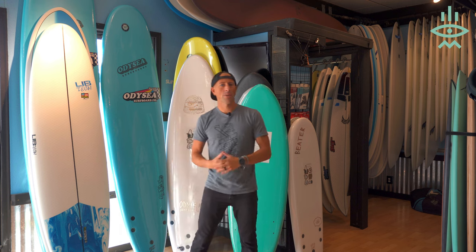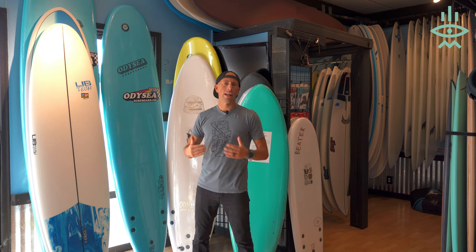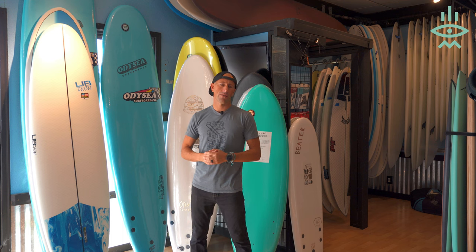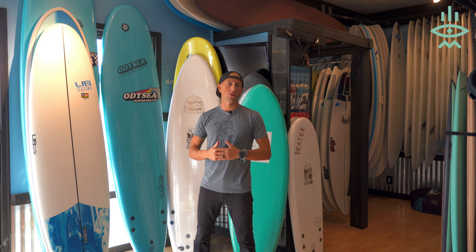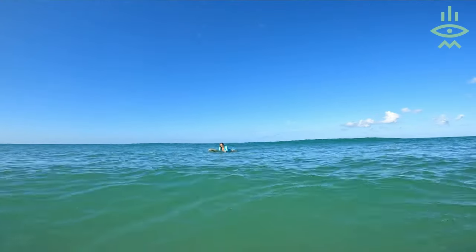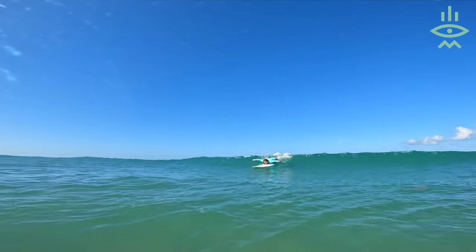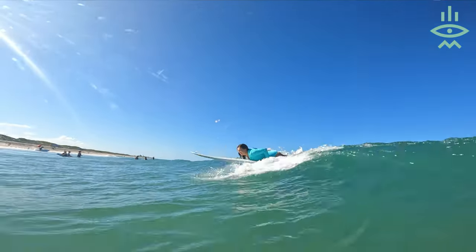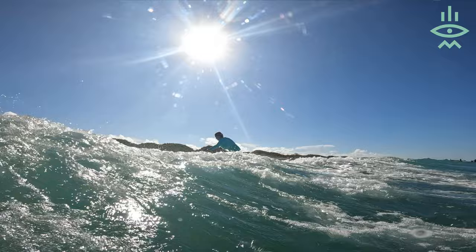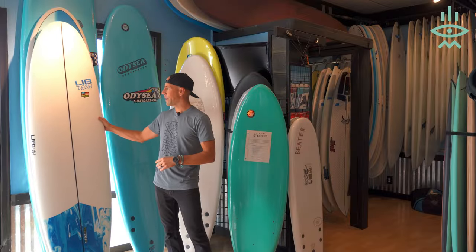Now I'm going to talk about the other type of beginner — someone who has gone out for a surf lesson or borrowed a friend's surfboard and really wants to learn how to become a better surfer. Soft tops will work, but you're not going to progress and learn as much from surfing with those boards. My recommendation would be to not get a soft top but instead get one of these hard boards, as we call them.